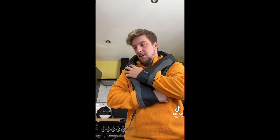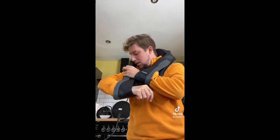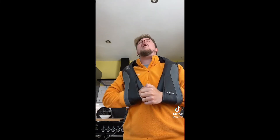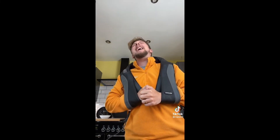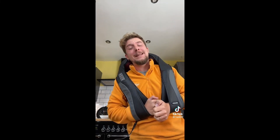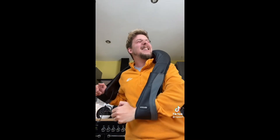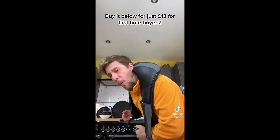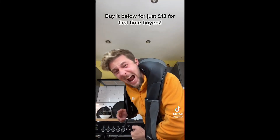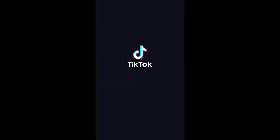It's got three heat settings and three speeds. You can use it on your neck, your back, your legs. It's under 20 pounds.